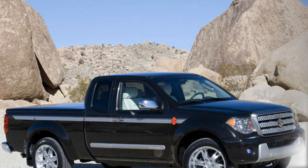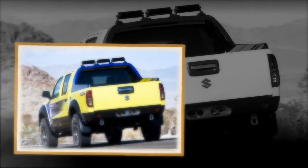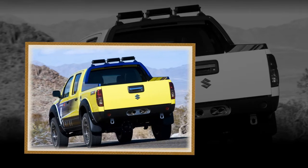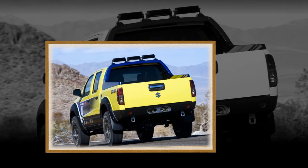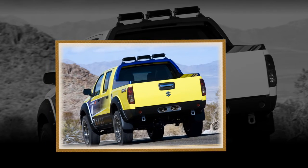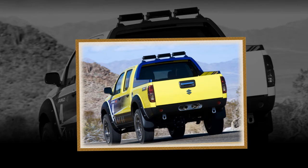The Suzuki Equator features an all-steel double-wishbone front suspension and solid axle rear suspension with over-slung leaf springs and a long suspension stroke for optimized off-road dynamics. Maximum towing capacity is rated at 6,500 pounds.